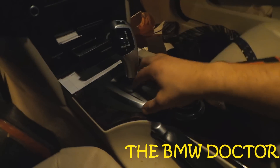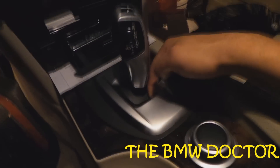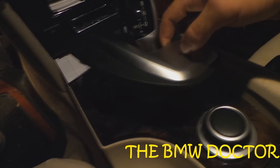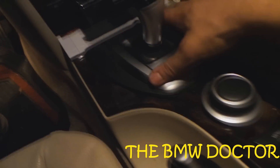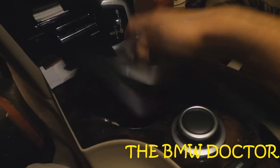So what you need to do is pry this off — just push this in and pull out. See, it's in now, it's out. You just push it in and pull it out like that.